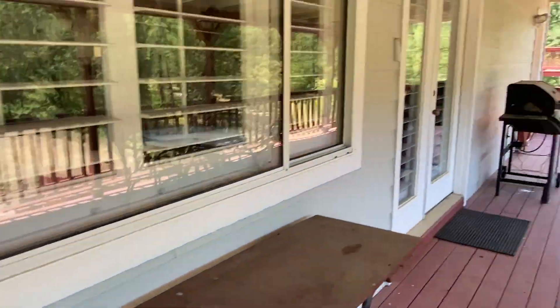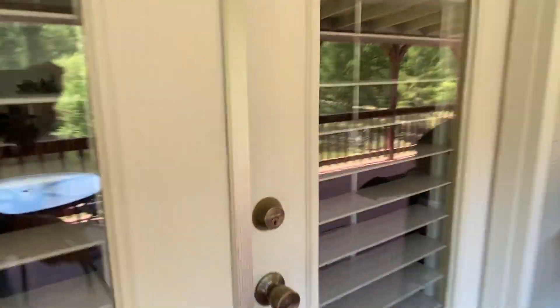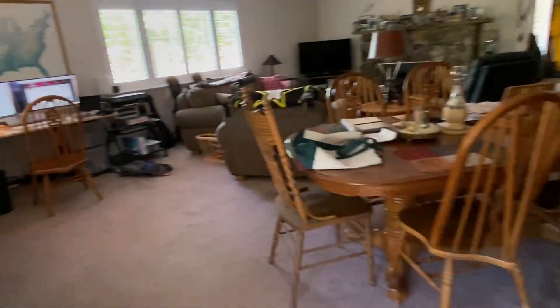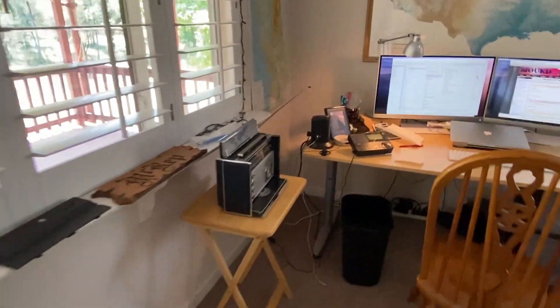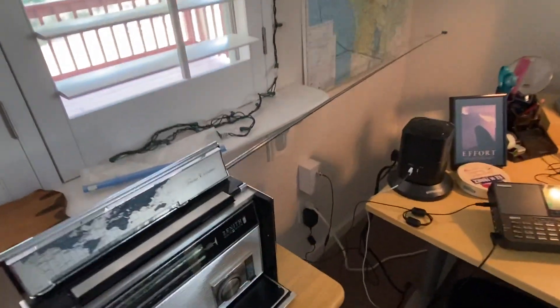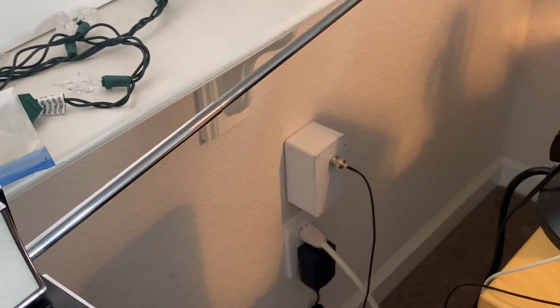That goes through a penetration into the house near where I want to do my shortwave listening and comes out in another junction box down on the wall that terminates with a BNC connector.